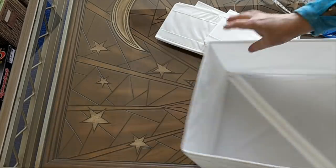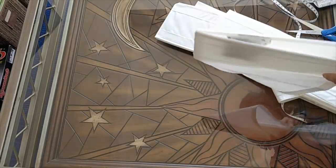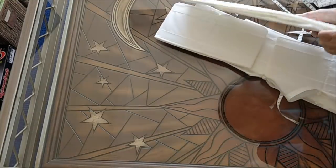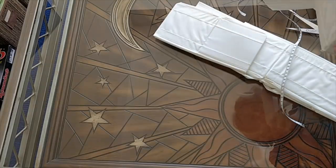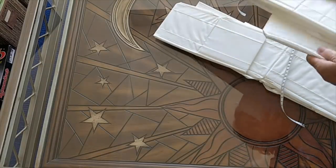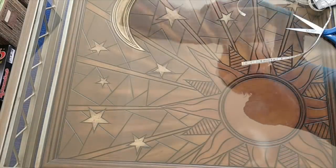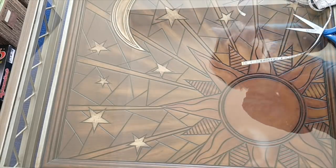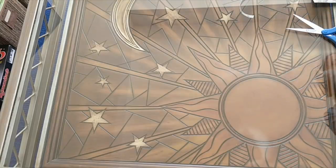I plan on storing diamond painting stuff in this, but if it doesn't work out, I've got these really nifty storage boxes which are great for storing underwear, T-shirts, small toys — you can put them in bathroom drawers, et cetera. They're great for all kinds of different things.